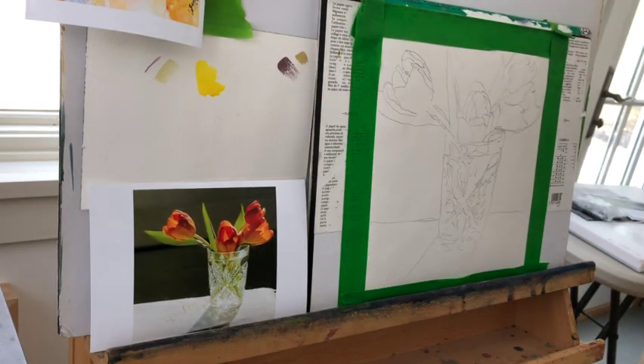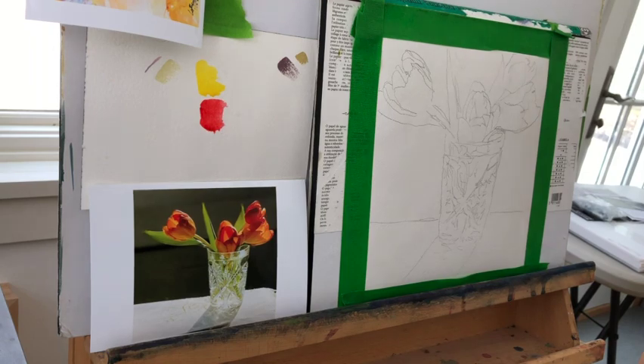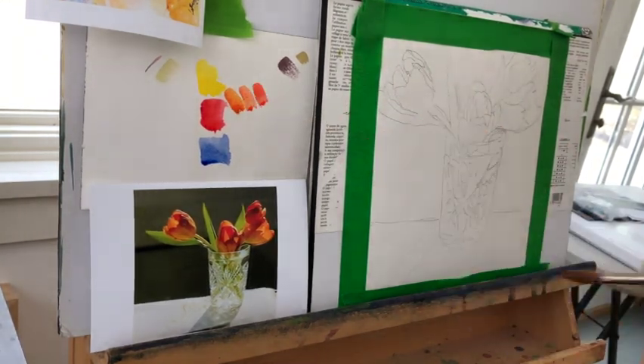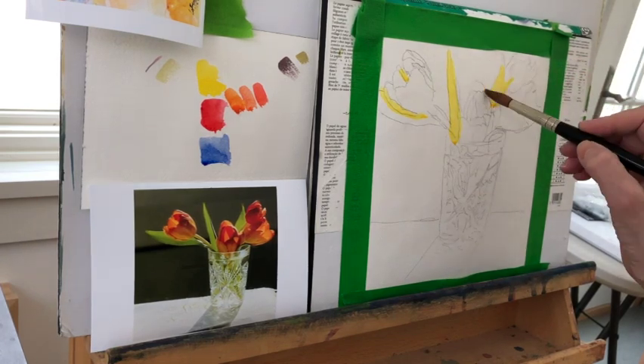I'm using a number 12 round, which I don't usually use rounds, so I don't have a lot of control here. Hansa yellow medium, which is from Daniel Smith; a coral red, which is from Daniel Smith; and an ultramarine blue, which is from Windsor Newton. These are all professional grade, and I know it saves money if you buy student grade, but the truth is you don't get as much pigment for your buck, so you end up squeezing out a lot more paint. That's just a little tip for you.